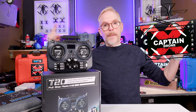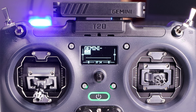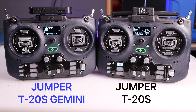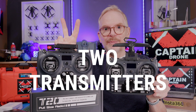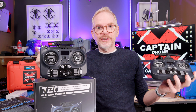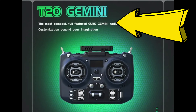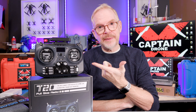Hey everyone, welcome to the Captain Drone YouTube channel. My name is Steve and this is a new product by Jumper called the Jumper T20 Gemini. It looks like the Jumper T20S, and in fact it's pretty much the same radio — except this is the Gemini version, which means it has two transmitters built into it. Jumper is advertising this as the most compact full-featured ELRS Gemini radio on the market today, and they would be correct because there is no competition for this right now.